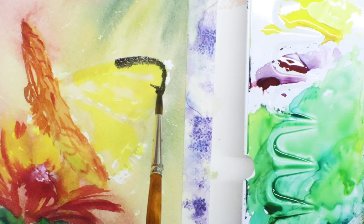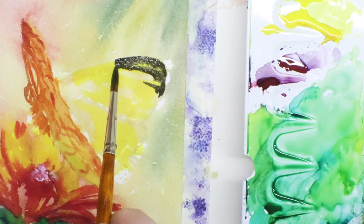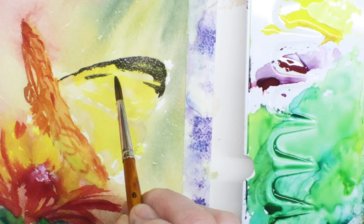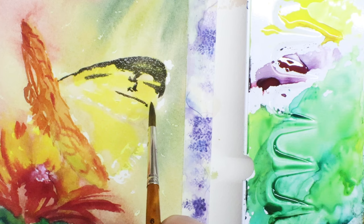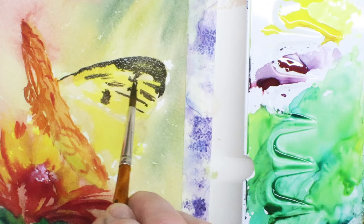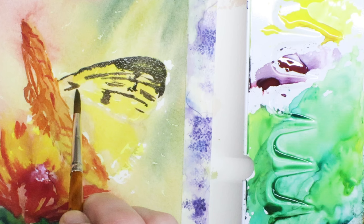After I did the yellow on the other wing of the butterfly, while it's still wet I'm blending in a darker color. It looks dark but it's actually a really dark green with a little burnt sienna mixed into it to get a grayish-green color. I do add a little black because black when added to yellow creates a very pretty green color — that's what I'm looking for.